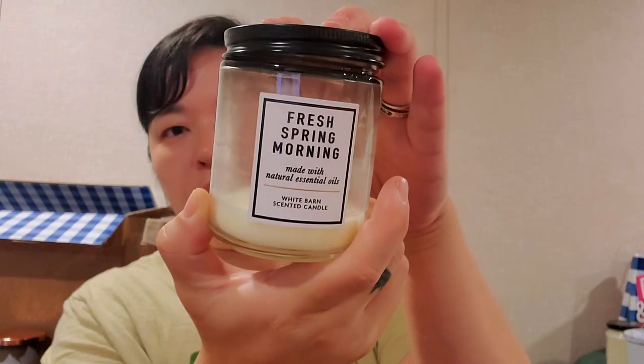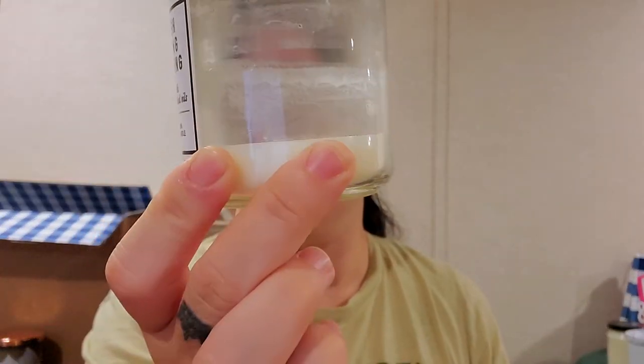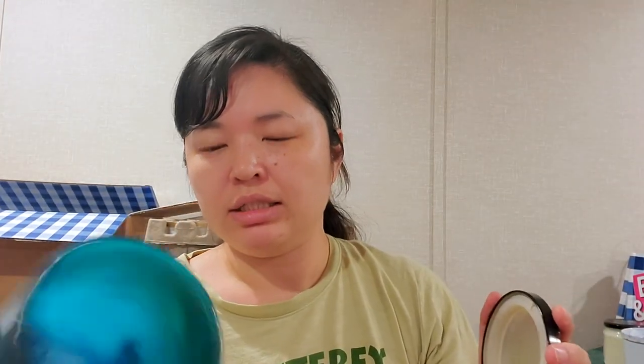Fresh Spring Morning by Bath & Body Works, also from SAS — I love this in the three wick, so I got the single wick. It did leave a good layer of wax in there, which is disappointing when you're spending money on it. I know you can freeze it, chop it up, use a wax warmer, but I don't do that. It was a good scent though. And last is DW Poolside Splash — this one burned nice, did get sooty, but burned all the way down. It smells like ocean, breezy, just like you're outside relaxing on the beach. I do like that one.